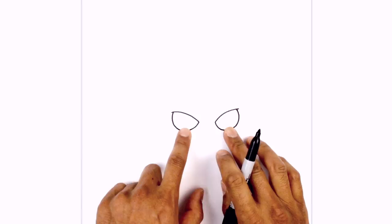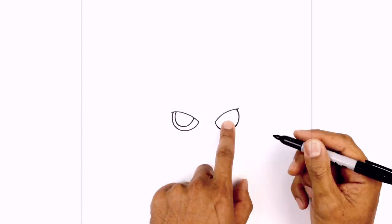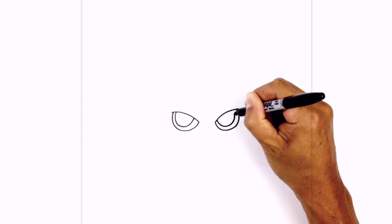Let's tuck the iris and pupil in underneath the eyelid — it's another half circle. Starting at the top we're going to leave a little gap here, curve down towards the bottom and then pull that up. Do the same thing on the right side, starting on the inside, going down and then back up.